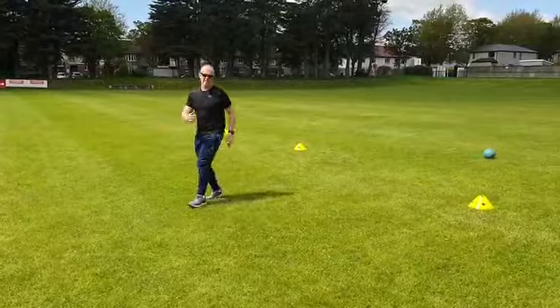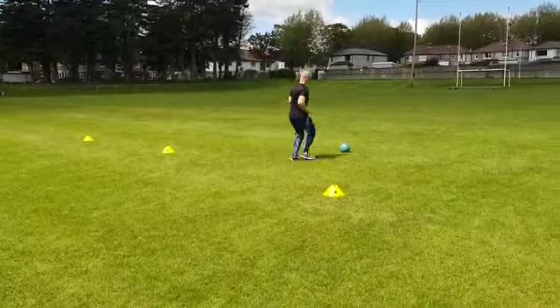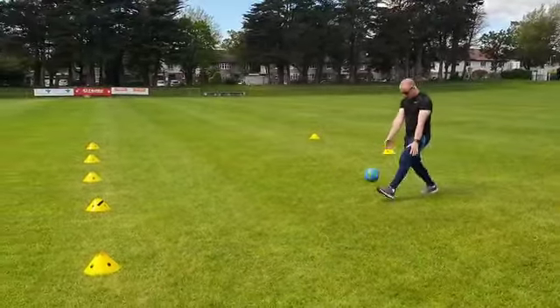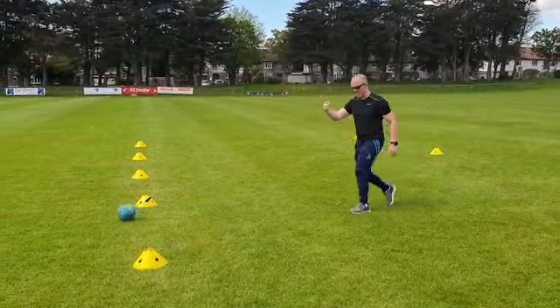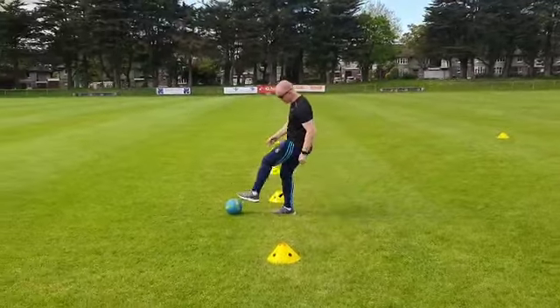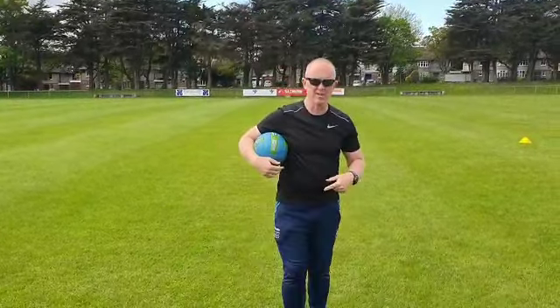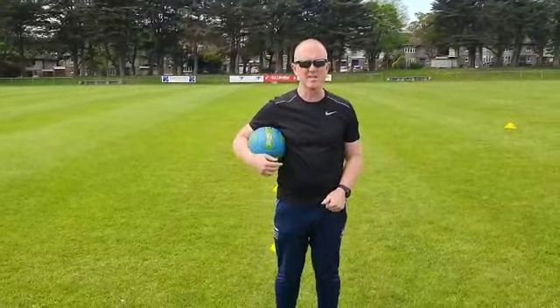Then you can work up to jogging — pick up, jog and kick, back and forth. We want to try it left foot and right foot, as many as they can in 30 seconds.